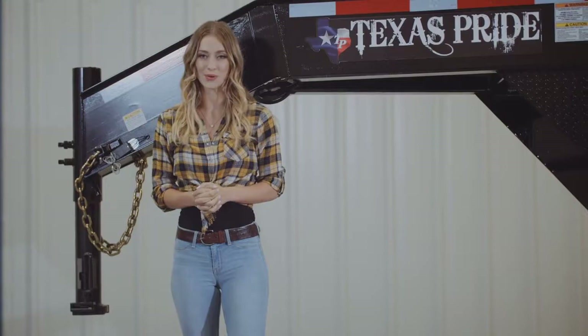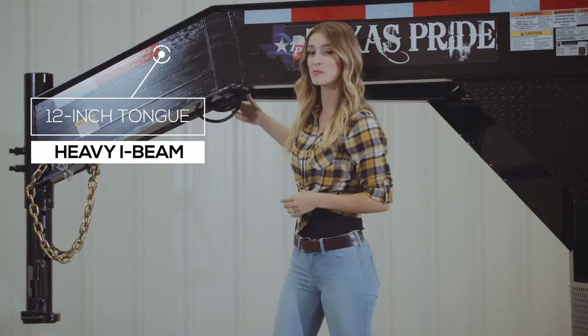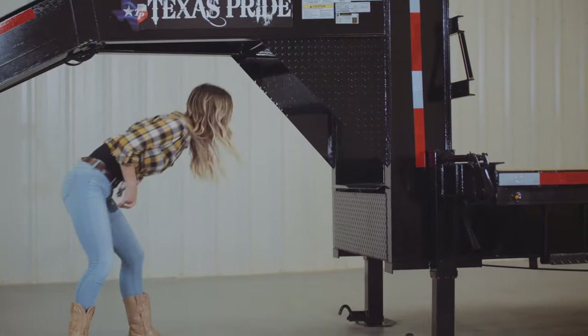Behind the coupler we have a heavy 12 inch I-beam tongue. This trailer also comes standard with a seven way electrical plug, and all of the wiring on this trailer is modular and sealed to ensure years of trouble free use. In the center of the tongue you'll find a standard locking tool box for storage.